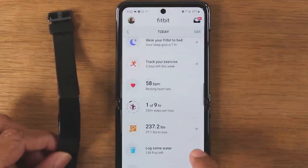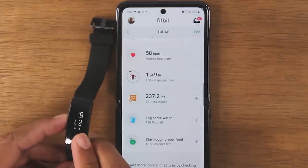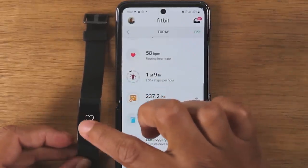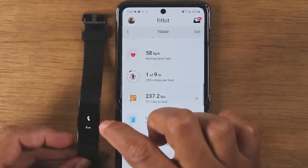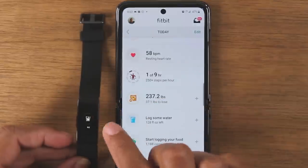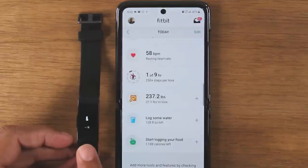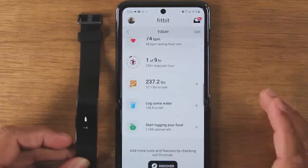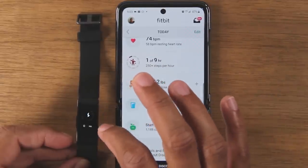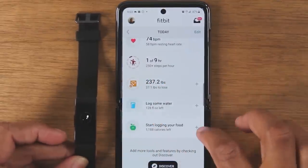You can also track your food and water intake in the app. When you track in here, it will show up when you swipe up on the device. You can see how much water you've drunk for the day, your current weight if you use the app to log it, and there's a screen that shows your calories as well if you're keeping track of what you've eaten through the app.